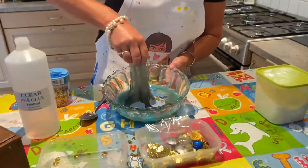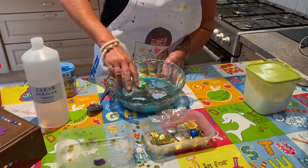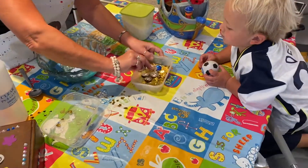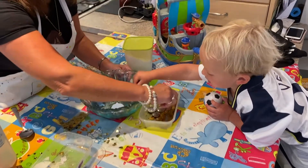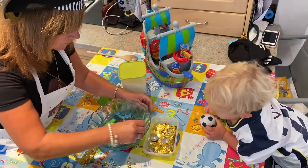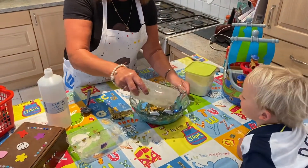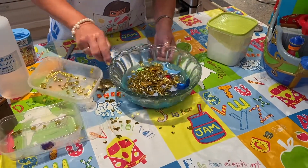Now our slime is almost done — look at that gloopiness and glittering! I'm going to put the treasure in. Come on, let's put the treasure in. Good boy — some more treasure, this is the pirate's treasure! I'm going to sprinkle these gold ones in. Do you want to have a little feel, Stanley?